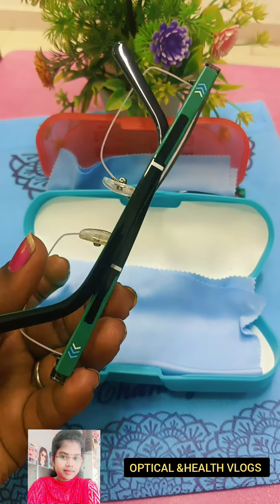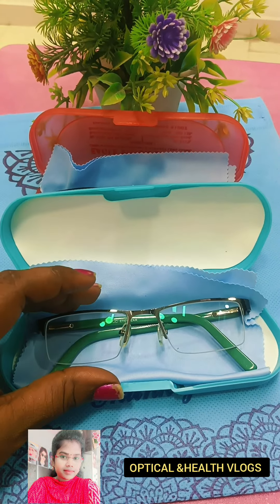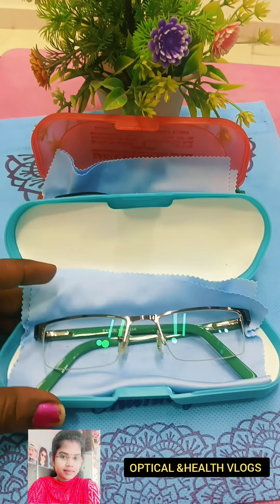The color is very nice and they are very bright. This is our system glass — a blue cut lens — and the power is minus 1.5.